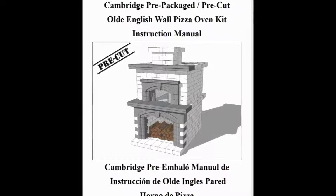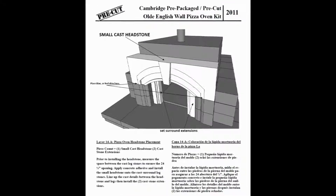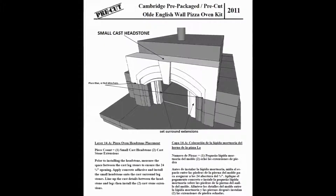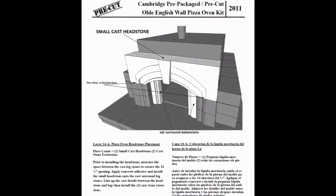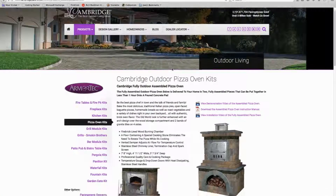You will receive detailed course-by-course installation instructions showing exactly how the unit is installed. The instructions feature easy-to-follow diagrams and are available in English and Spanish. They can also be found on our website by clicking here.